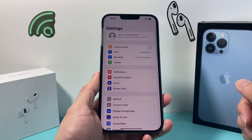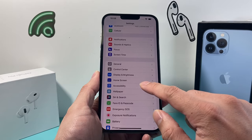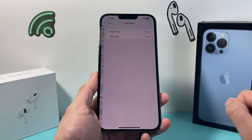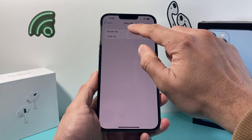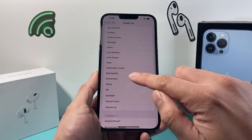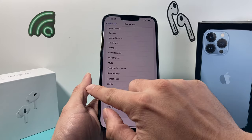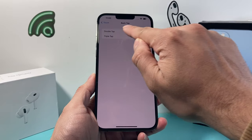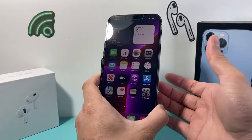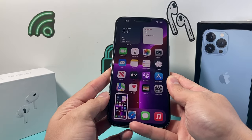Now another way you can do it is by going into your settings on your iPhone and then going into Accessibility, then click on Touch, and then scroll down where you have Back Tap. Click on Back Tap here. We will click on either double or triple — doesn't matter. We can actually do a screenshot by tapping on the back glass twice. So by turning this on, now we go back and ensure that the double tap is selected to screenshot.